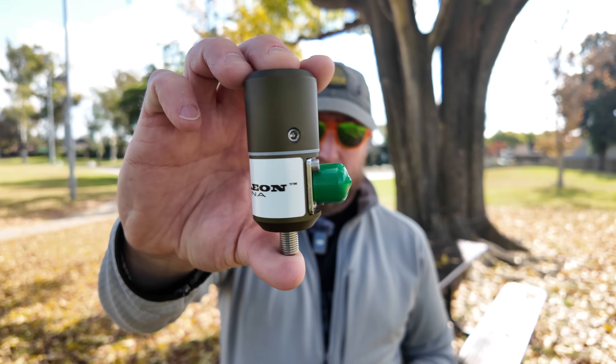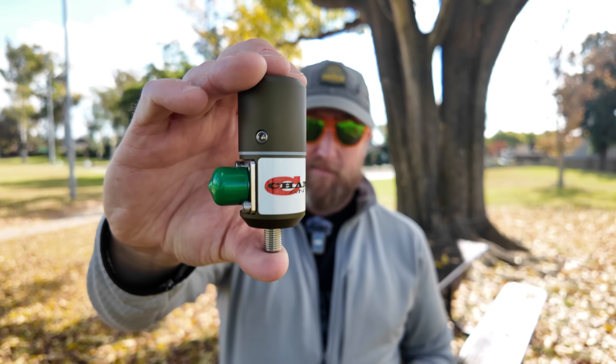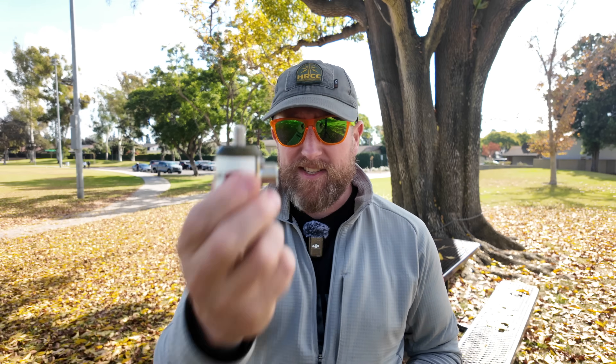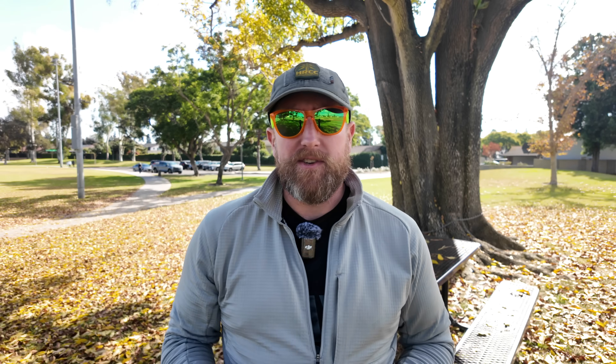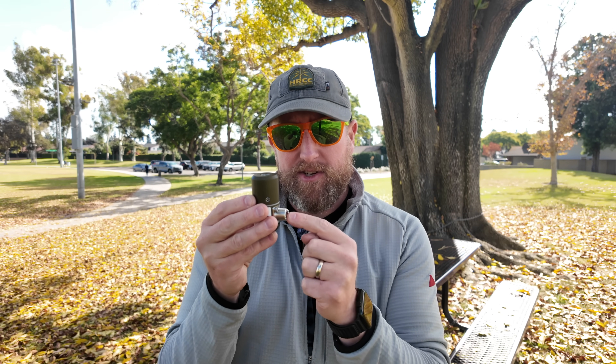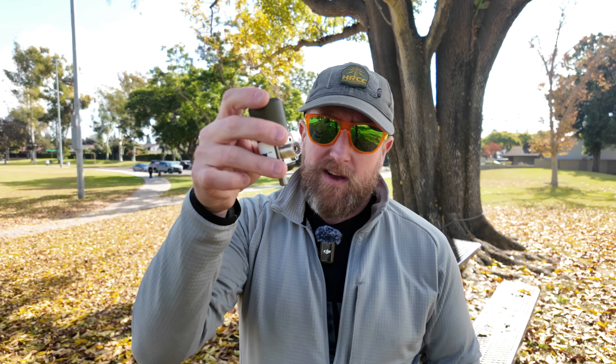Chameleon just came out with a new device — this is the Chameleon blank — and it has an SO-239 port on the bottom. It's threaded at the base, which means you can adapt it to tripods, their spike, or basically whatever you want so long as the thread pitch matches, and you can put the whip on top and have your shielded coax connection at the bottom. Because it's threaded, you can have your radials, ground system, whatever you want to do on the base.